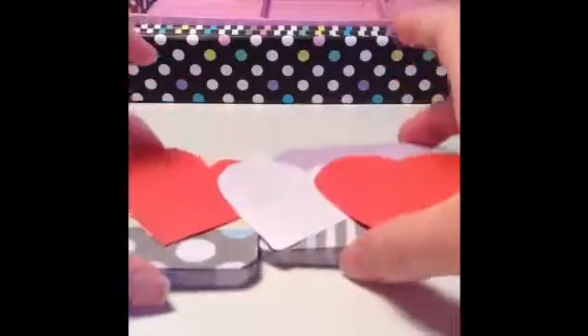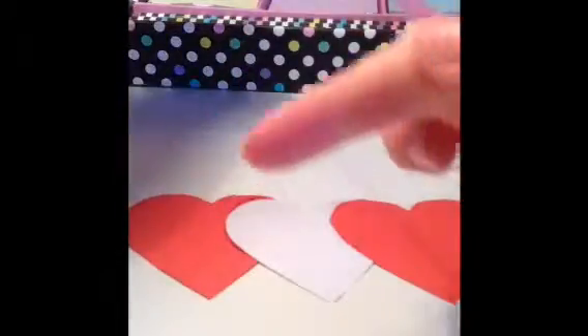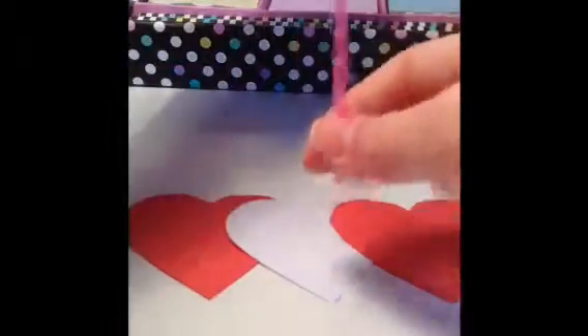They are all stuck together. You're going to want to turn it around so it's upside down, and now we're going to be wanting to stick our string on.